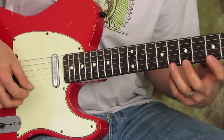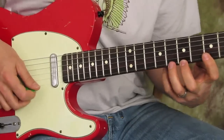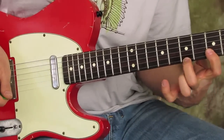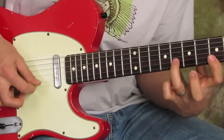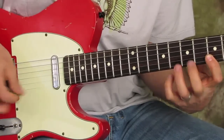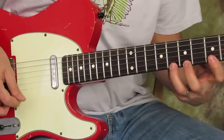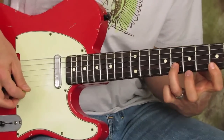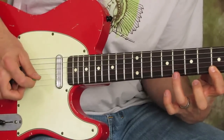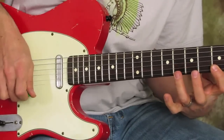Do it up to that finger note. You use your finger to pick that fifth fret of the high E, then go to the eighth fret of the B string, and then when you come back down to the high E string fifth fret, you hit it again.